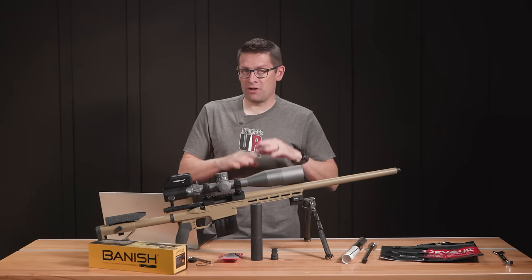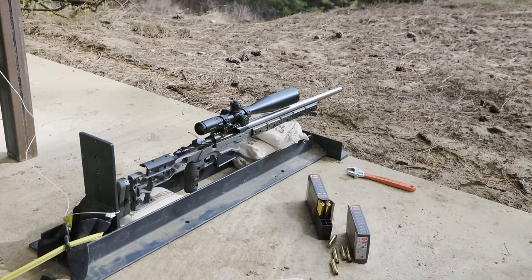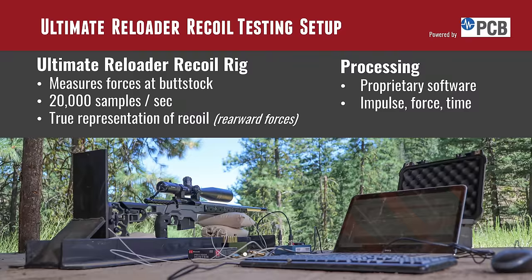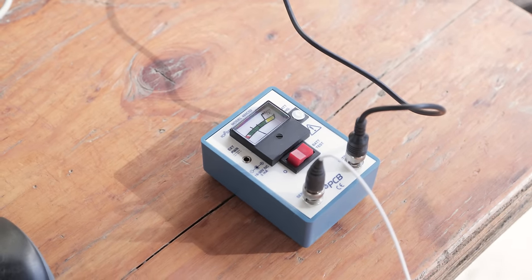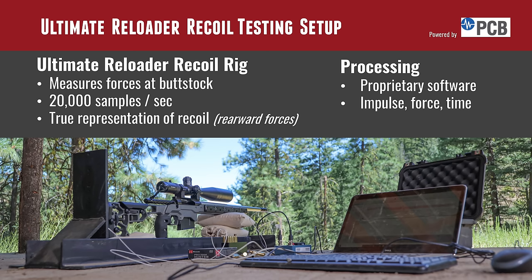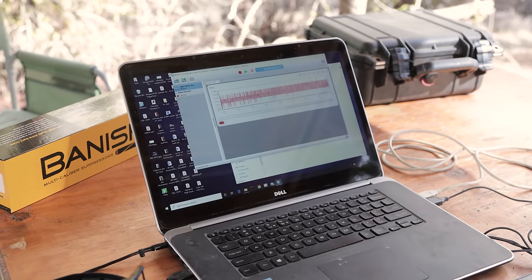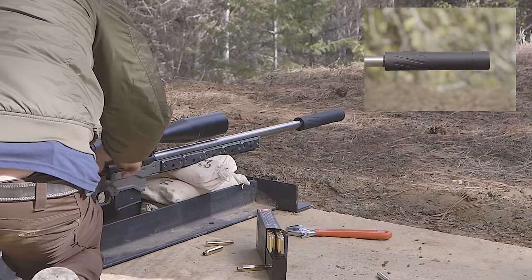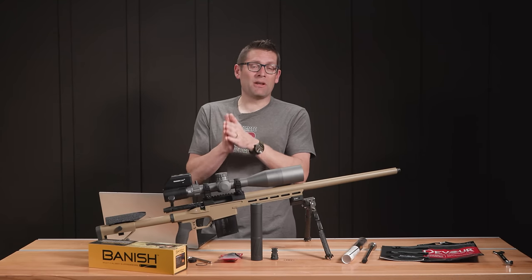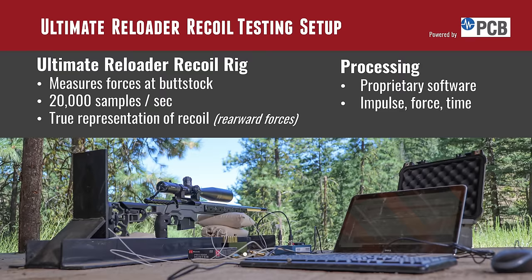One of the things we can do here on Ultimate Reloader that you're not going to see on other YouTube channels is put this suppressor through its paces on our recoil rig. This design was inspired by what Kalhoon at the Precision Rifle Blog put together. It's based on sensors from PCB Piezotronics and other related hardware. What's really cool is that we can measure the equivalent of rearward forces at your shoulder at 20,000 force readings per second. Unlike your shoulder, we're going up against a very consistent part of our fixture — so it's proportional to what you'd feel in your shoulder but much more consistent. We can capture impulse, force, time, peak forces, area under the curve, all that kind of stuff.